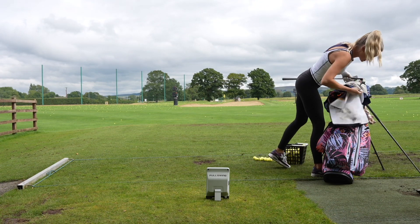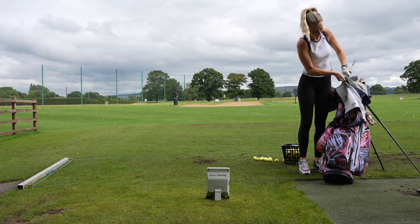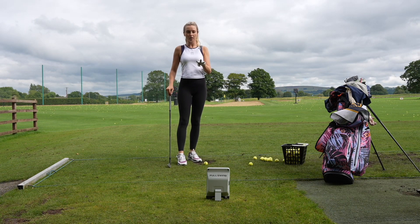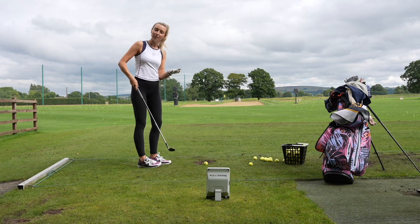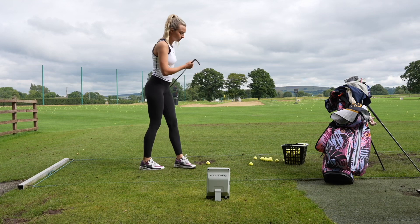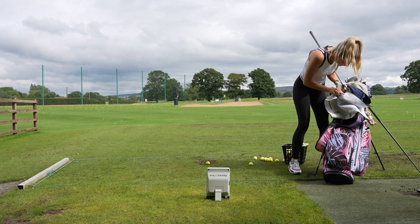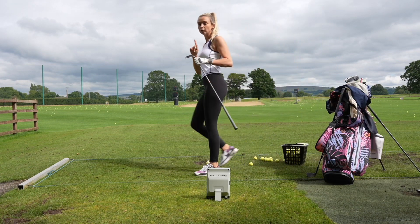First things first, let's clean the grooves — that's a bit embarrassing how dirty these are. So the plan of action: I'm going to do three shots per club and then pick the average of those three, and that will be my carry distance I'm going to use for the rest of the season. That is a top tip actually — always make sure your grooves are clean.